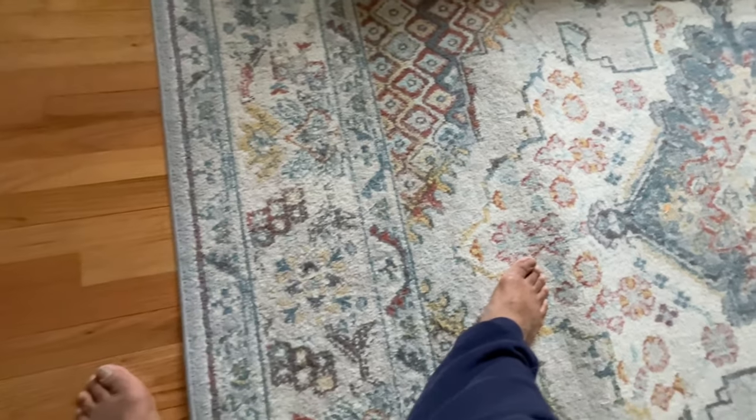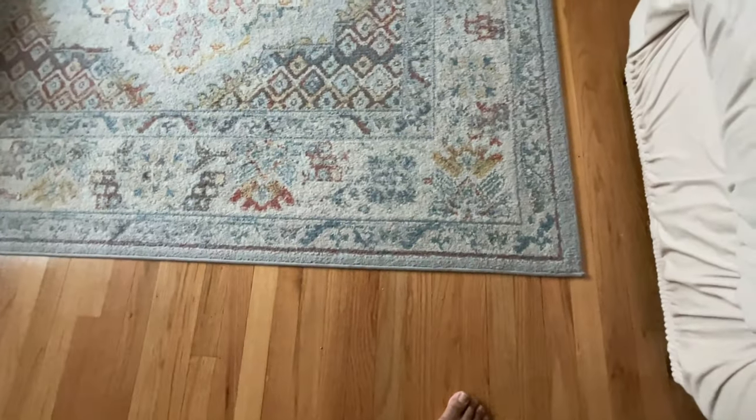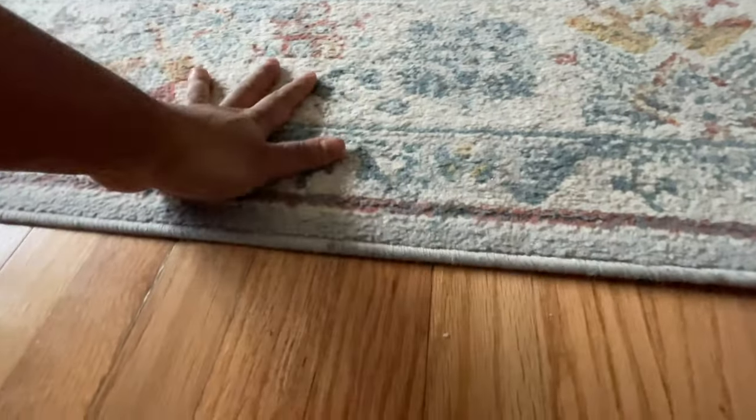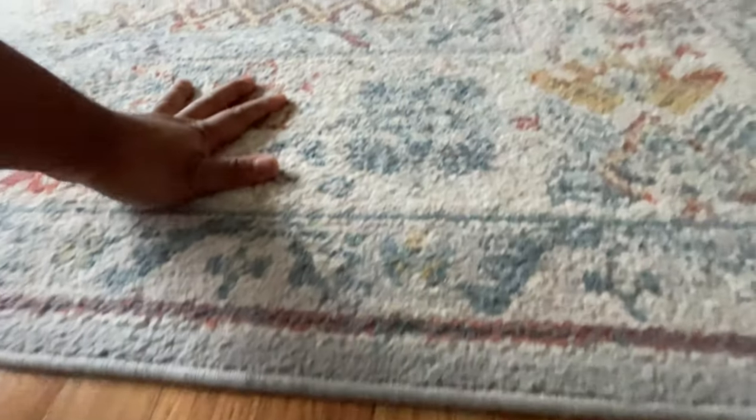The only thing I can think of to test it is pushing it with my foot or trying to lift it up with my fingers to show you how sturdy it is. I'm trying to move the carpet with my hand to see if it actually moves or not — look, it's not moving.